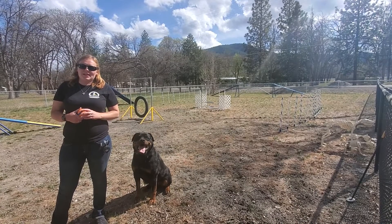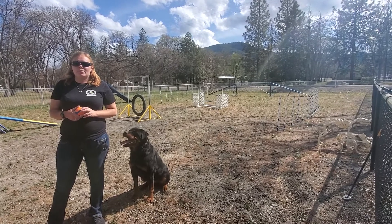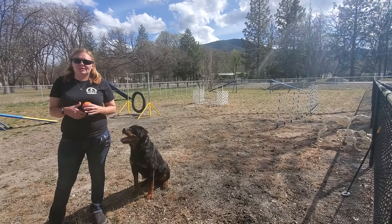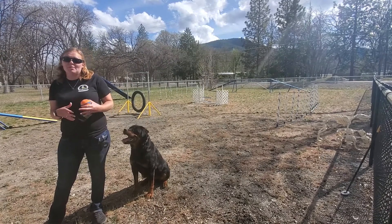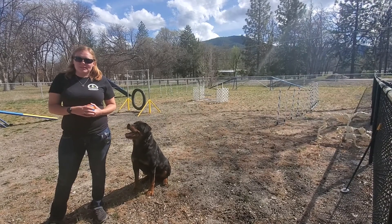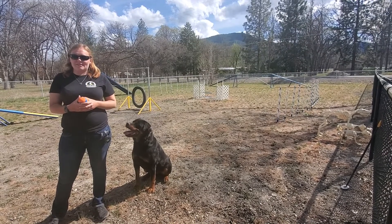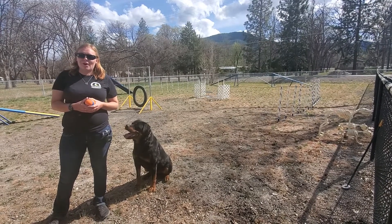Hello, this is Kendall with Freedom Canine. Let's talk fetch. Today we're going to go over the different ways that you can control and mix up how you play fetch so it's not just the same old thing. You can add obedience into your normal game of fetch to get your dog thinking and make it a little bit more challenging for your dog.